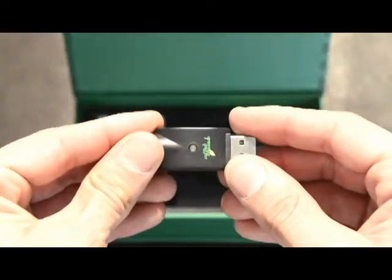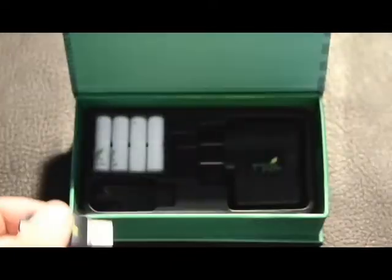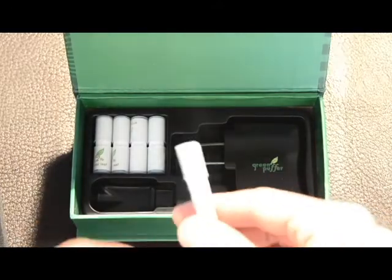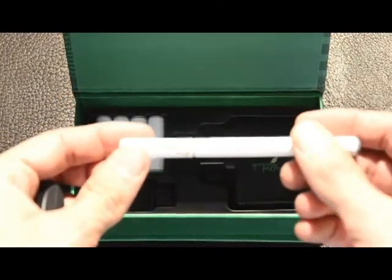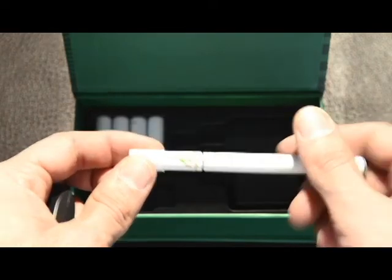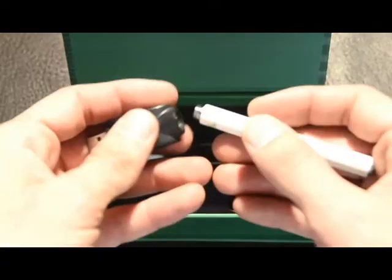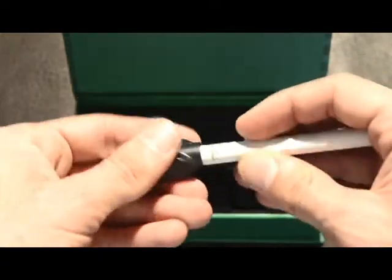You simply screw your electronic cigarette battery into the USB port charger — we'll show you that right now. When you initially get your battery you'll have five included cartomizers, all-in-one atomizers. You simply unscrew and screw the unit into the USB charger.